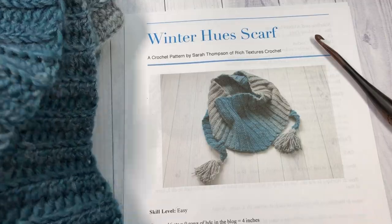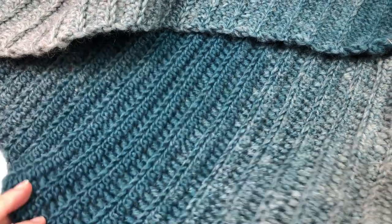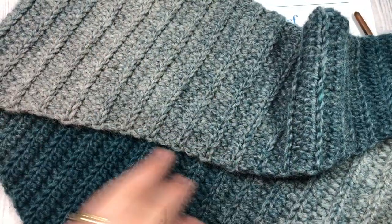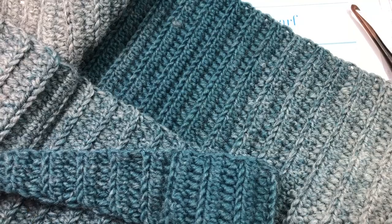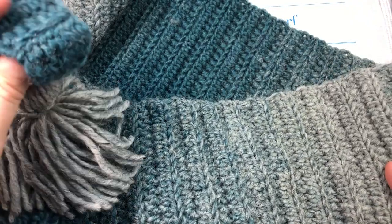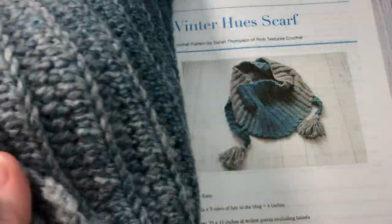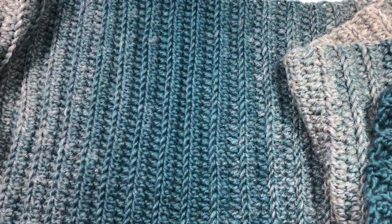Today we're going to be working on the Winter Hues Scarf. This is a triangular scarf, but it's a very subtle triangular shape. It has these beautiful color changes, which are completely because of the Lion Brand Scarfie yarn. This is my first time working with this yarn and I must say I love these color changes. This is an easy-to-work scarf worked in rows. The tassels at the end are optional. The scarf measures approximately 75 inches long from tip to tip.